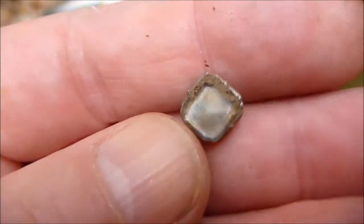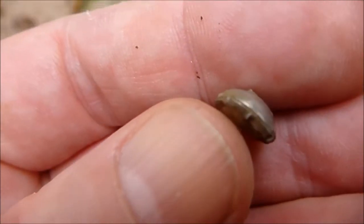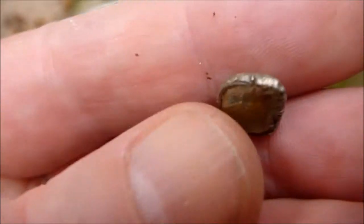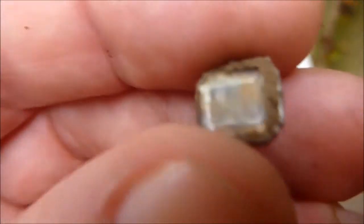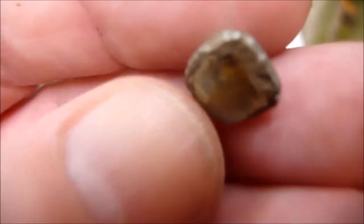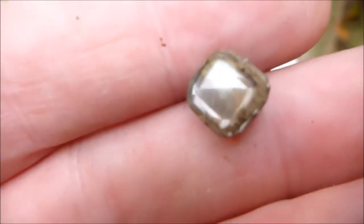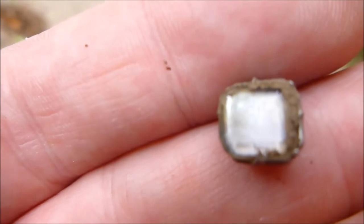And finally, this — which is, I would say, Georgian, from a ring. This has come off the ring and it's just a piece of glass. Found two or three of these, nice though. OK, that's your lot — hope you strike gold.